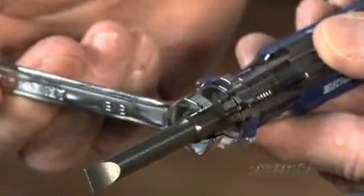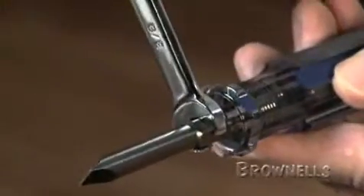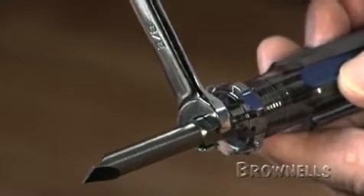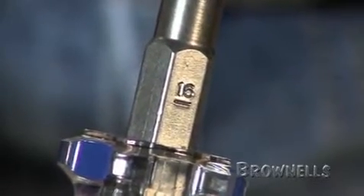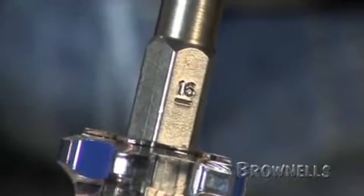The hex section at the top of the shank allows you to use an open-end wrench for more turning power on heavier blades. We put a size sequence number from one, the smallest, to number 20, the largest, on the hex section of each individual screwdriver so you can quickly pick the size you want.